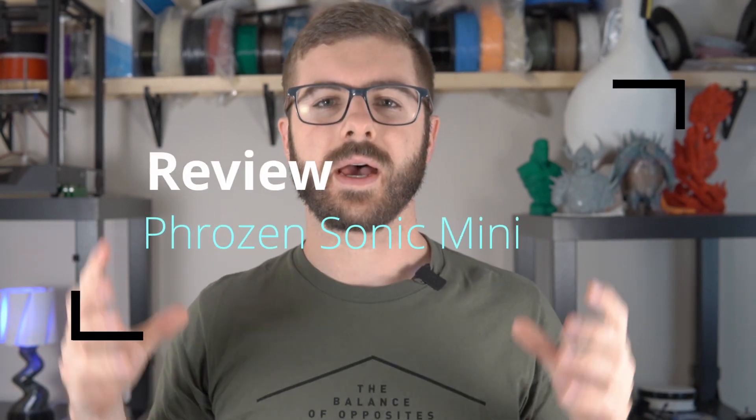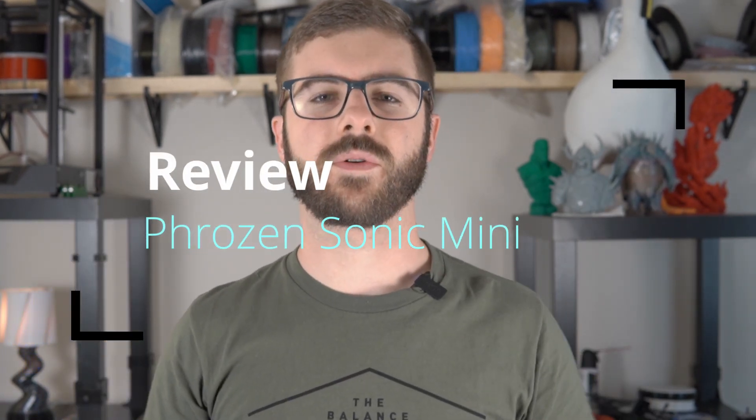Frozen is a 3D printing company that a lot of you guys might already be familiar with. They make the Frozen Transform, they make the Frozen Shuffle. I've had my eyes on those machines for quite a while, but it wasn't until recently that I was watching a video by Uncle Jesse where he was reviewing the Frozen Sonic Mini, which is a brand new MSLA or LCD based resin 3D printer from Frozen.